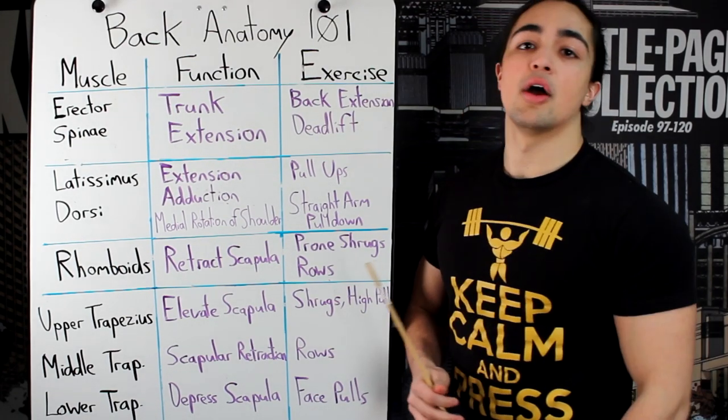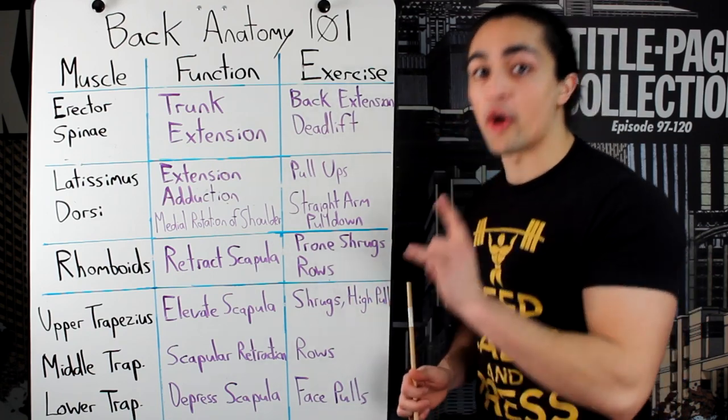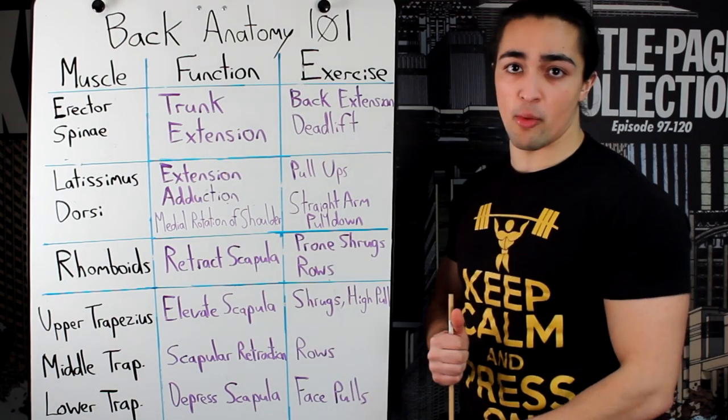Chef Buff Army, I'm back with another anatomy video. Today we're talking about back anatomy 101. This is my second anatomy video — my first one was chest anatomy 101.